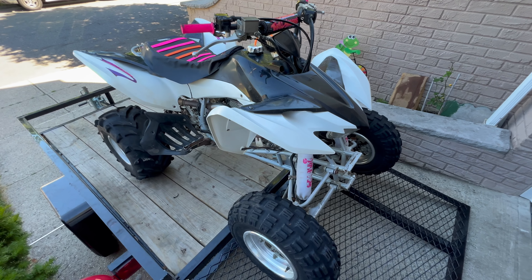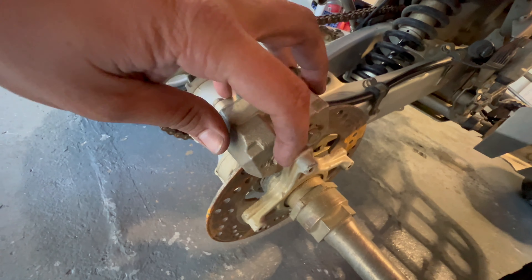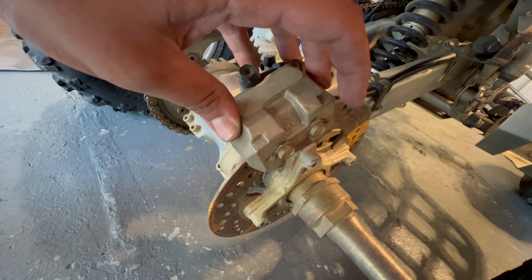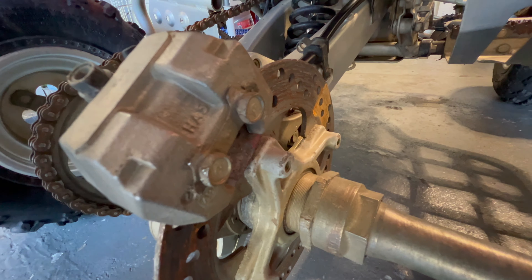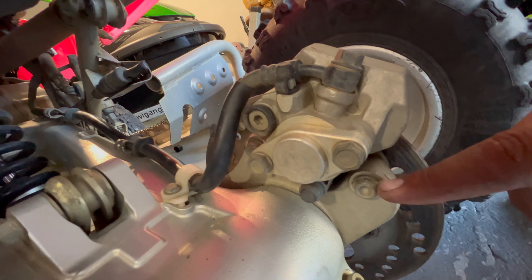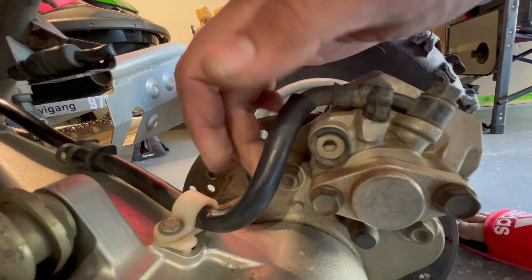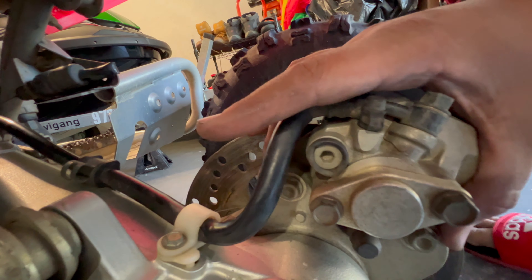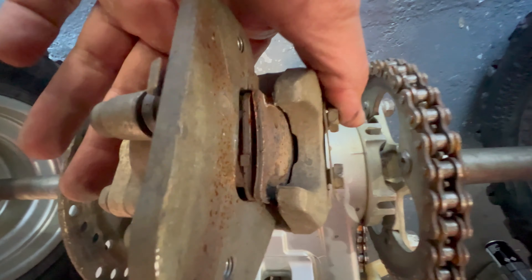Right here you have your whole brake caliper. What you want to do before you do anything is crack these loose — these two screws are 12 millimeter and they hold the brake pads. Now that you've got your two 12s that are holding the pads loose, come over to this side. Look for this 12 millimeter bolt and its twin right here, which is right under this cable. Once you see these two, crack them loose, then take them off and slide the caliper back.